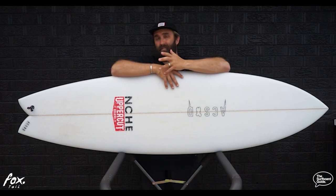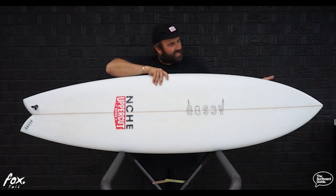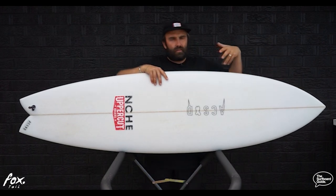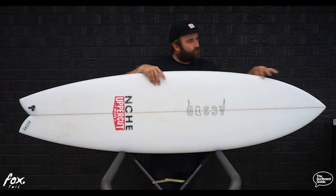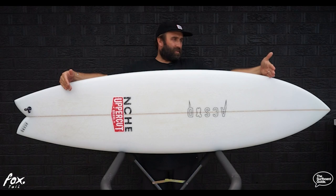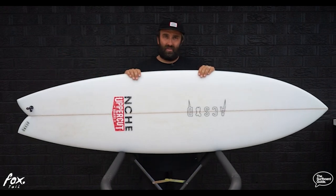I've been riding it in the 6.5, which is 6'5" x 20" x 2 and 9/16", and it's exactly 36 litres. Looking over the Foxtail, it has a classic fish outline but not too full in the front end. A lot of fishes I'd ride at 5'5" or 5'6" have a very full nose that comes into a beak — this is still nice and streamlined, with a performance shortboard feel. It comes through a pretty straight outline, holds a lot of its width through the middle — about three-fifths of the board — and tapers into a nice swallow tail that's not too wide and not too narrow.